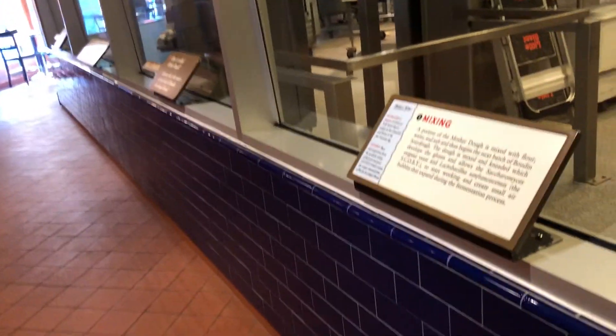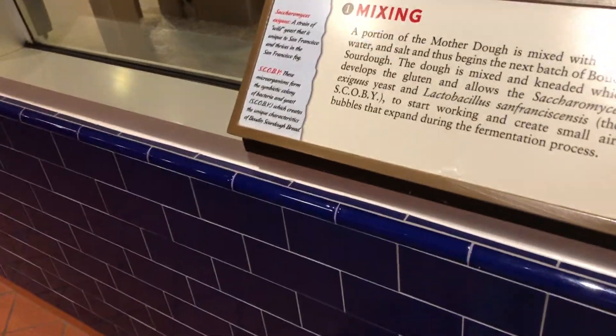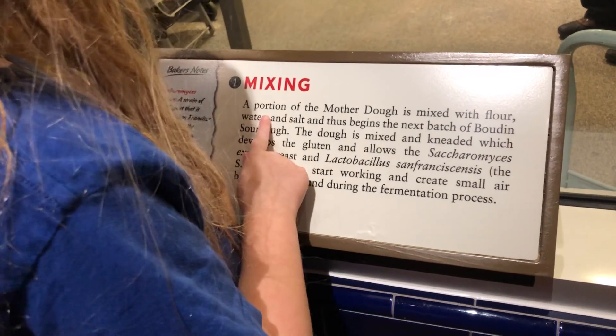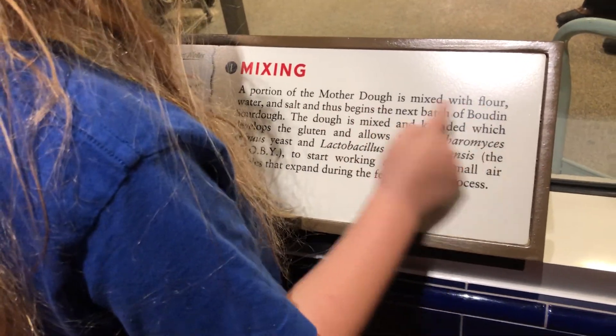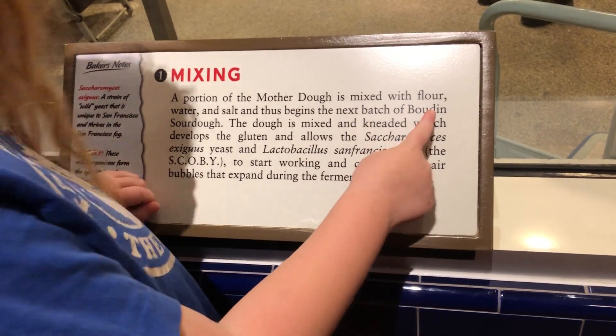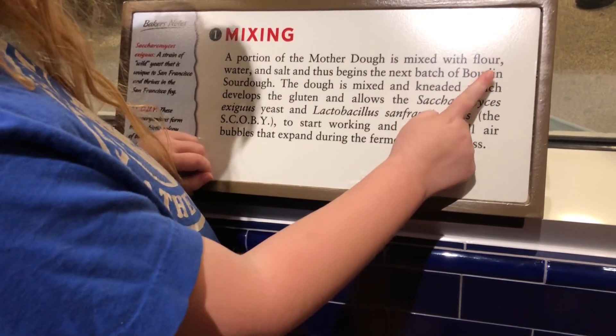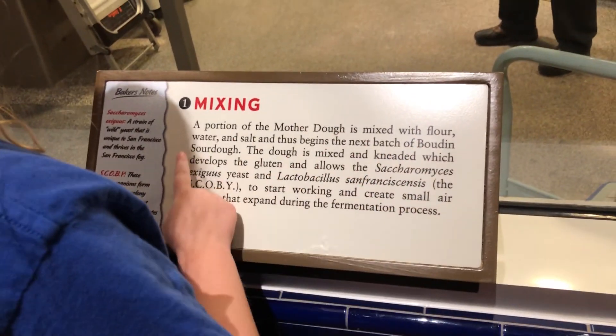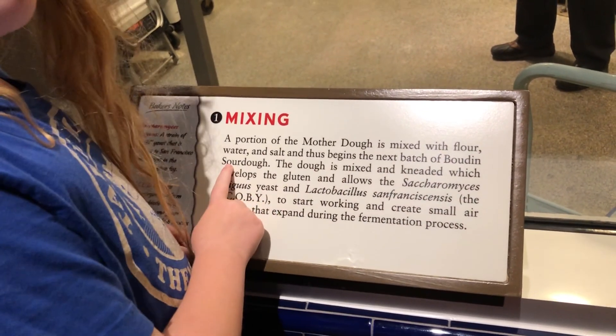Check it out. They're making bread. So read the steps. This is really good bread. It is very good bread. The portion of the mother dough is mixed with flour, water, and salt, and dust begins in a scratch of Boudin. Boudin sourdough? Mm-hmm.